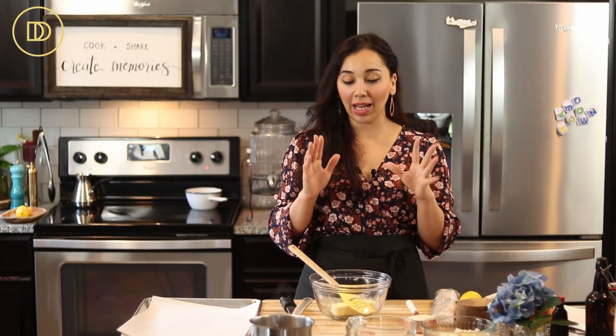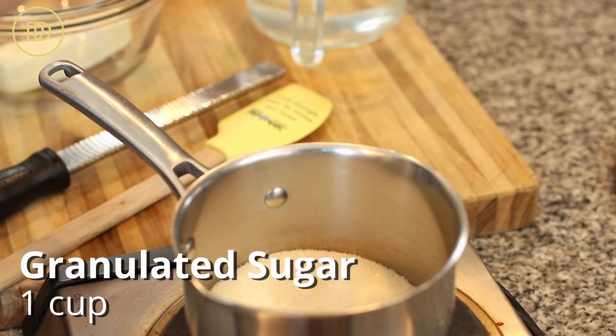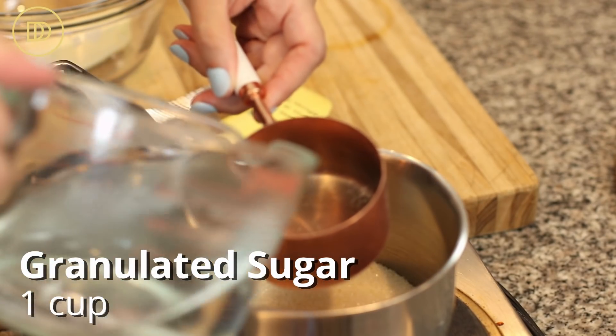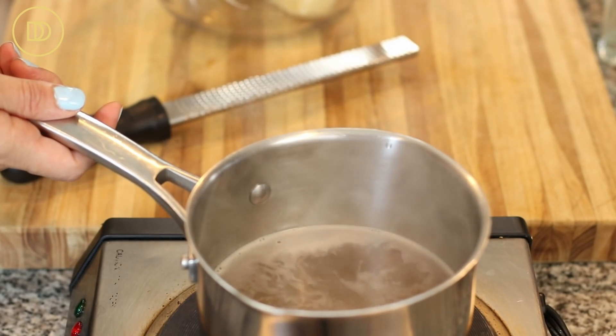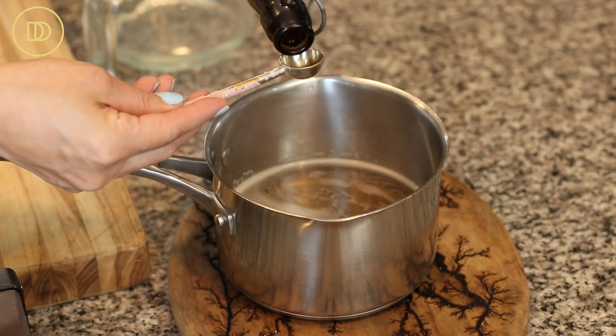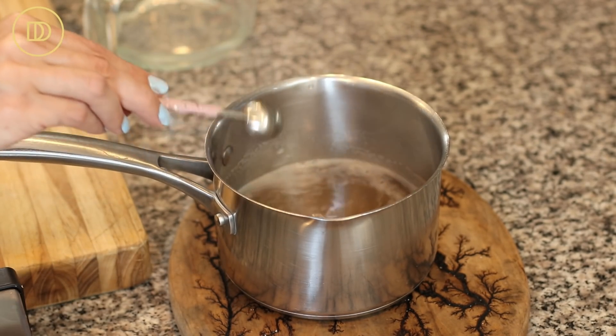Every syrupy dessert begins with making the syrup. I'm only going to bake half of the batch — the other half I'm going to freeze — so I'm just making a half batch of syrup, though you could make the full batch. In a small saucepan, I have a cup of granulated sugar. I'm adding a cup of water and just going to bring it to a boil. Once the sugar dissolves, take it off the heat, stir in a teaspoon of pure vanilla extract — you could also add a little squeeze of lemon juice. Set it aside and it'll be ready once it cools down.